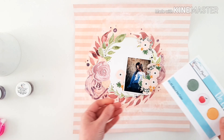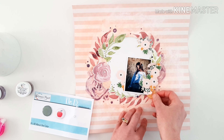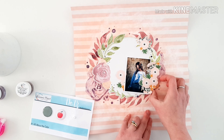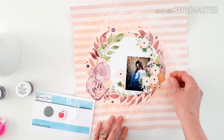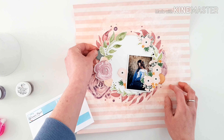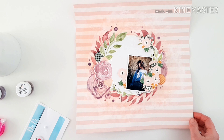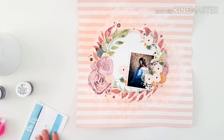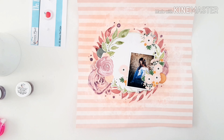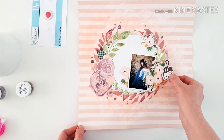Speaking of gorgeous things in this month's kit, here are those fabulous Gingham Dots. I'm going to pop that lovely one just beneath my photo, and I'll pop the other one at the opposite angle. That's really really pretty, isn't it? I love that they're a nice embellishment that don't steal away from any of the paint or my photo — it's just enough detailing.